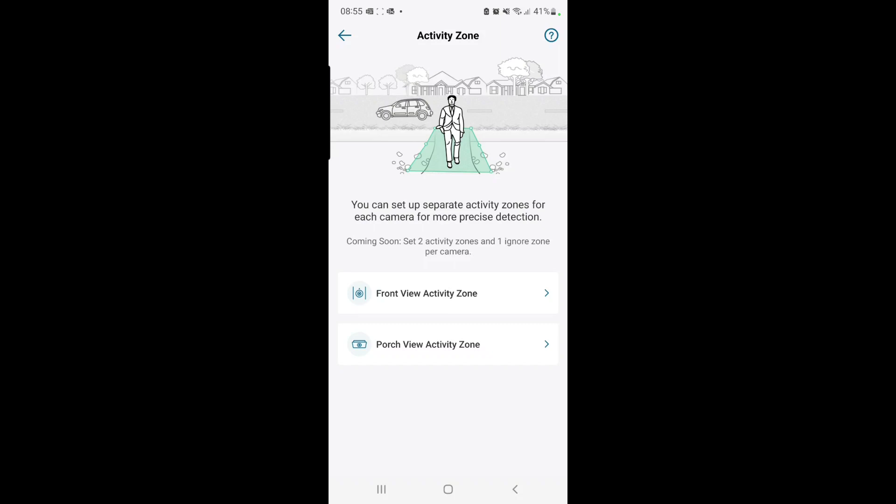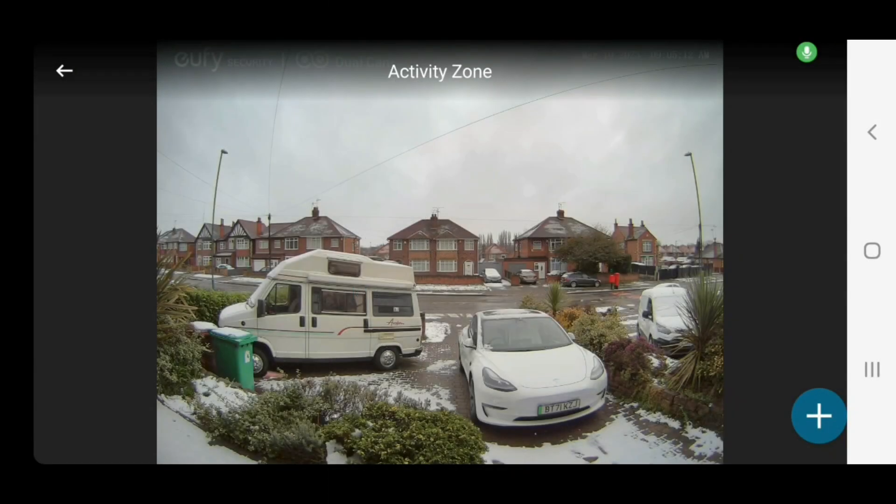And then we click on front view activity zone. So now we're presented with the top camera on the dual camera doorbell, and you can also put activity zones on the bottom.